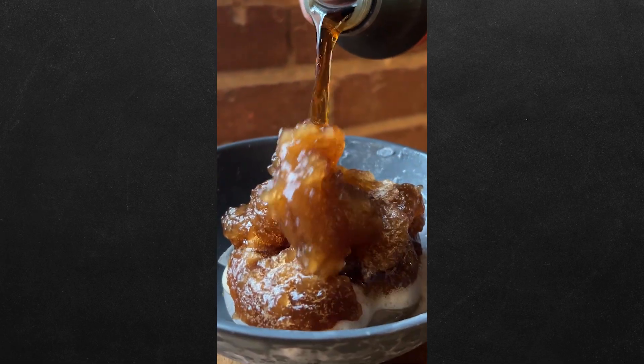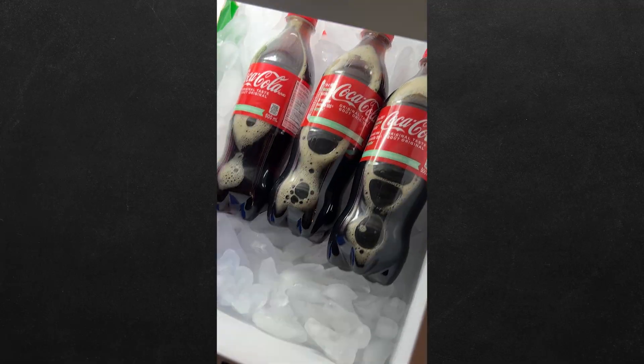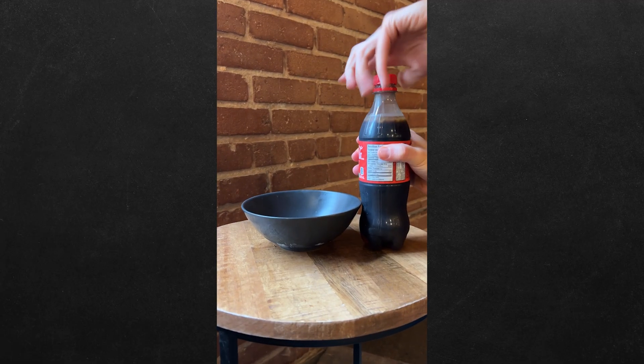How do you make an instant slushie? We're gonna show you. Shake up a bottle of soda and put it in the freezer for three hours and 15 minutes — this is going to super cool the soda. Now release the pressure slowly, and just like that.